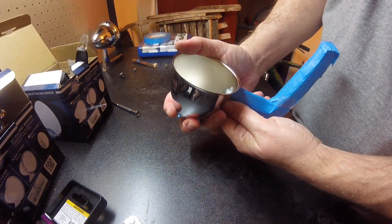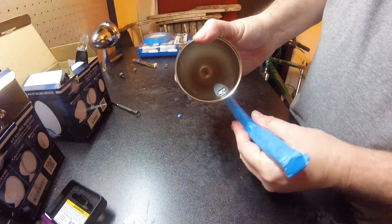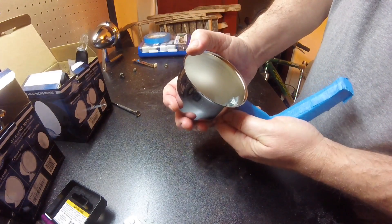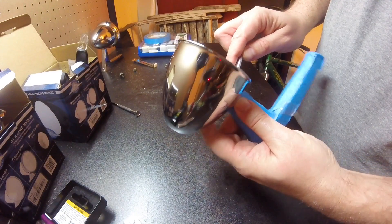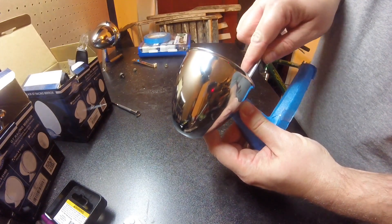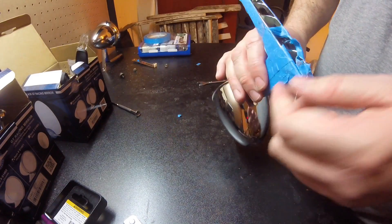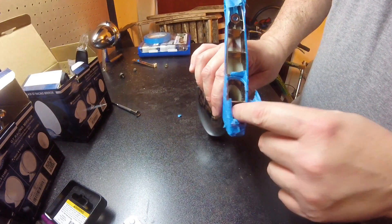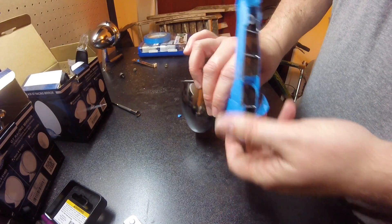The locating pin won't locate that well until I get the epoxy put in, which goes in from the underside. Keep that in mind. I'll fill it with epoxy here and here — not all the way, but just enough to get to the bolts and the screws.